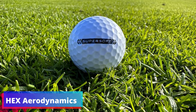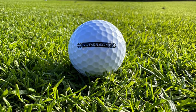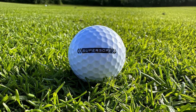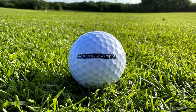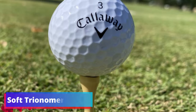Hex Aerodynamics. Callaway's patented Hex Aerodynamics technology is another standout feature. The reduced drag and enhanced lift provided by this design means seniors can enjoy longer carry and overall distance. The unique dimple pattern helps keep the ball stable in flight, offering predictable ball behavior that can be invaluable during a challenging round.